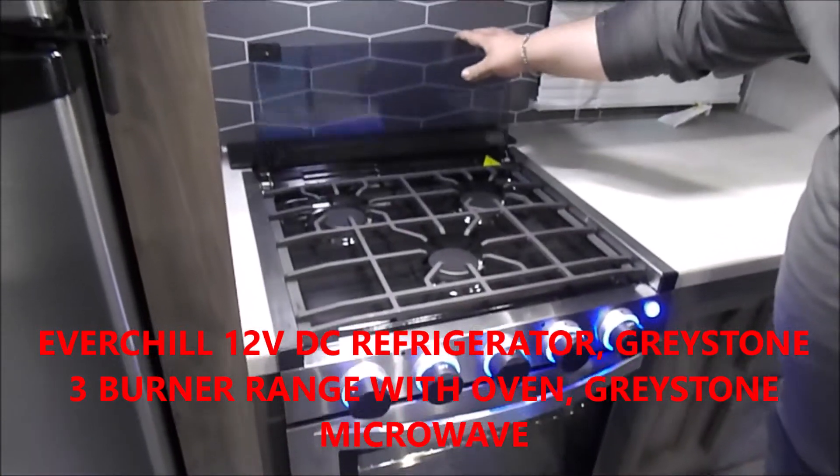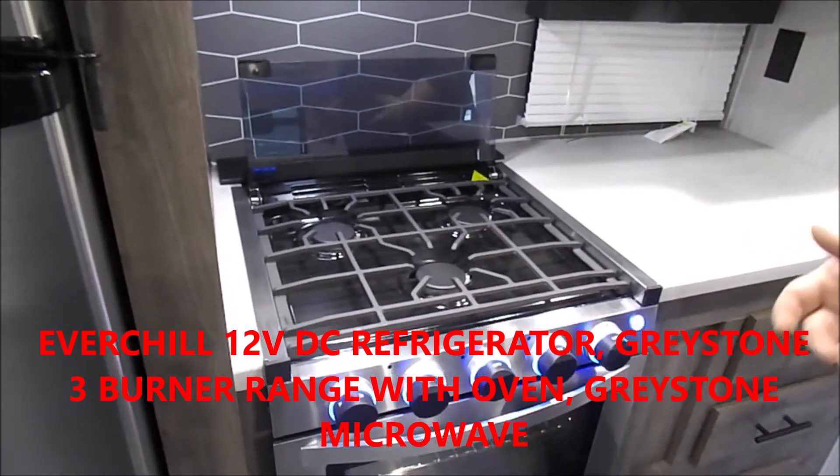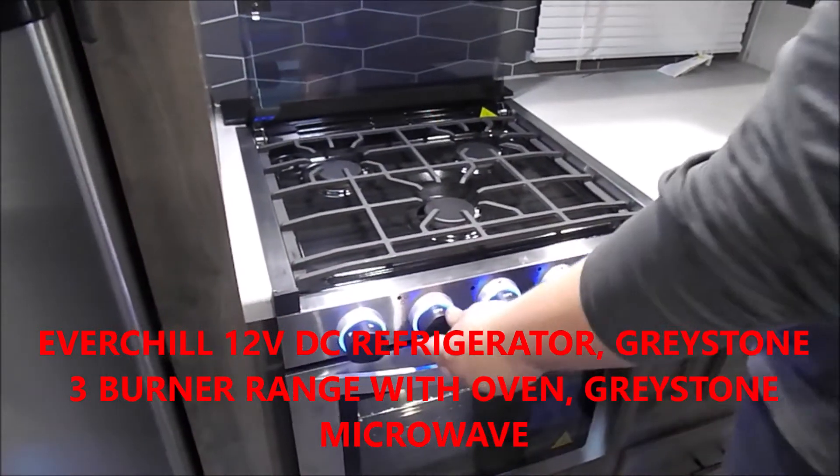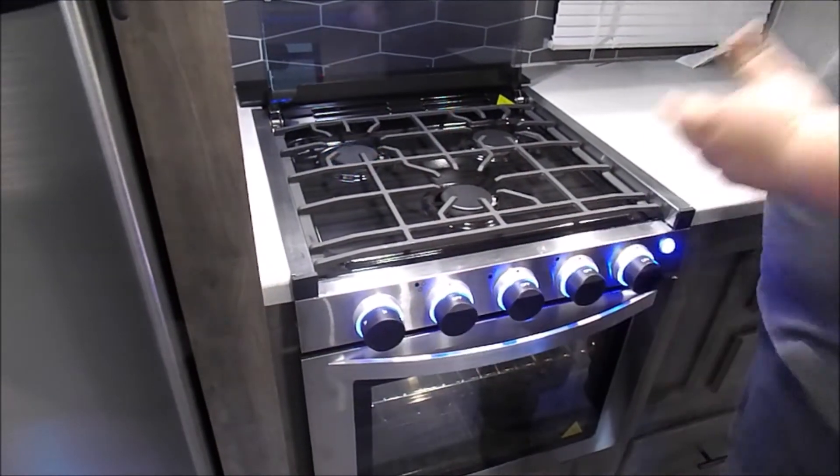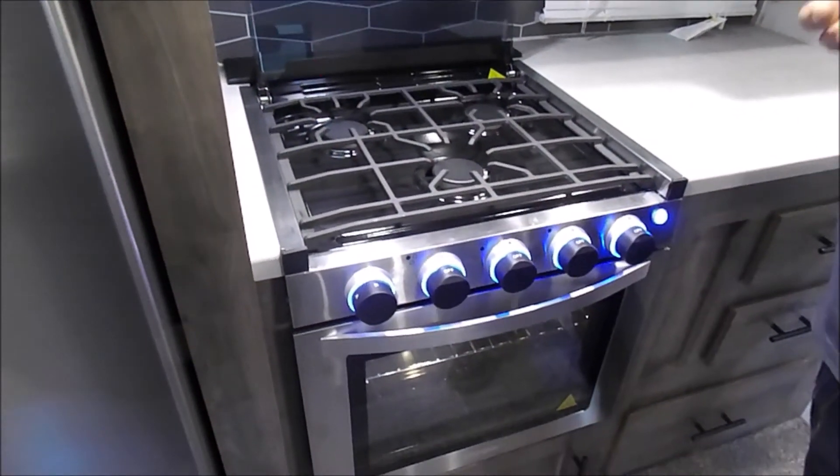To light your range, all you're going to do is turn it to the high setting and then press your sparker. To light your oven, you might be used to having to get down there with a camp lighter, but you don't have to do that anymore.